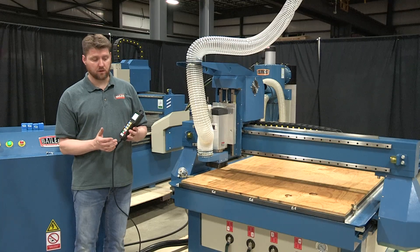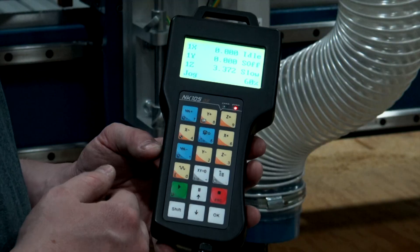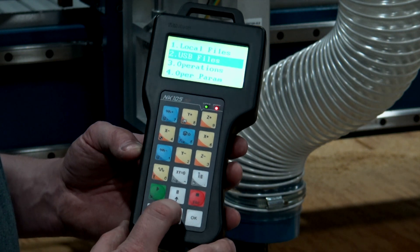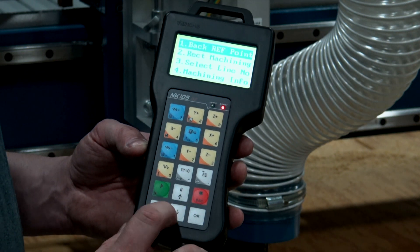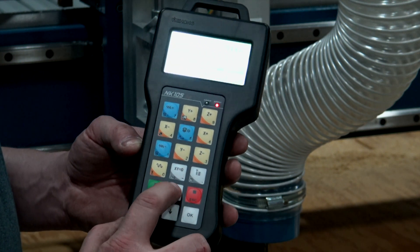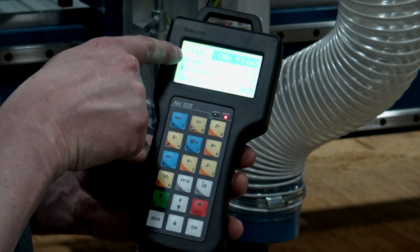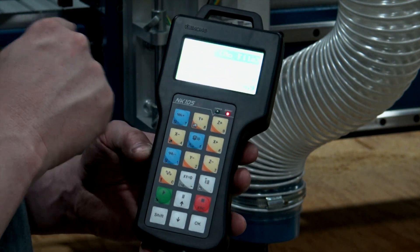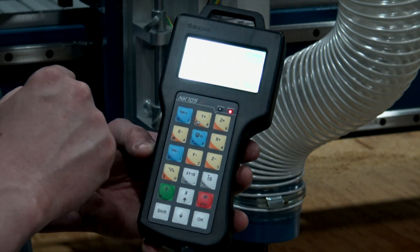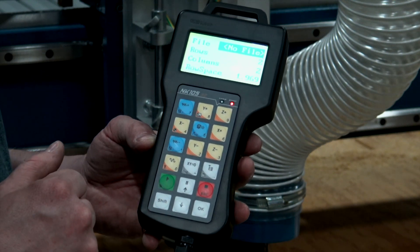Another feature of the controller is the ability to array your nest at the table. Hit the menu button, go down to operations, hit OK, and scroll to where it says array and hit OK. Here you can put in the number of rows and columns you want of the part and the spacing between them. You can set that all up right at the table — a really cool and neat feature.